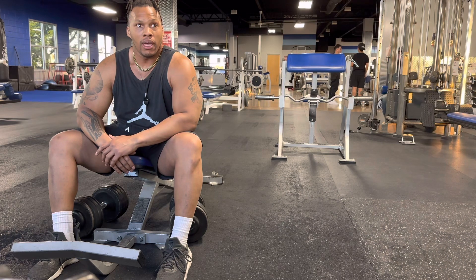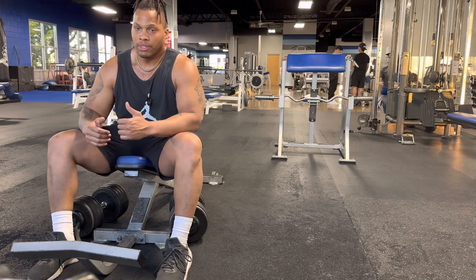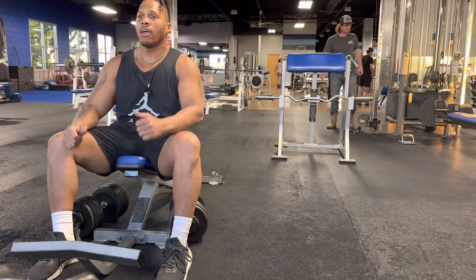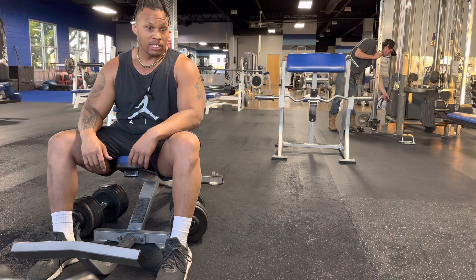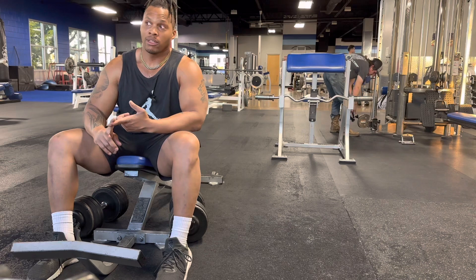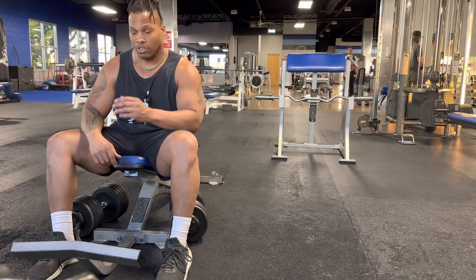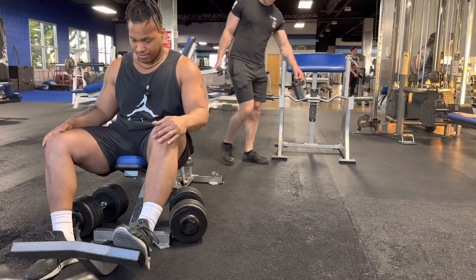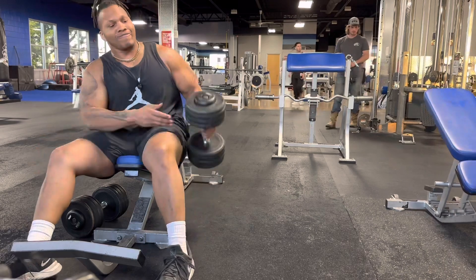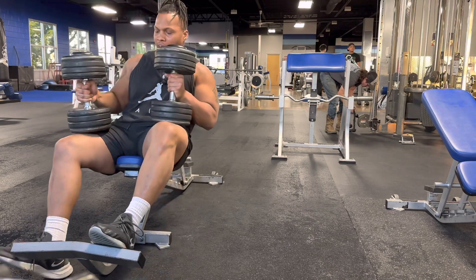On top of bench pressing, if you want to get your chest stronger and bigger, incorporate dumbbell work — isolated or unilateral, one side at a time. Definitely incorporate incline chest press as well. Also add more tricep work and more shoulder work for shoulder stability, plus upper back and traps, because that's what keeps you stable for your bench. Alright, let's take these 85s for a ride.